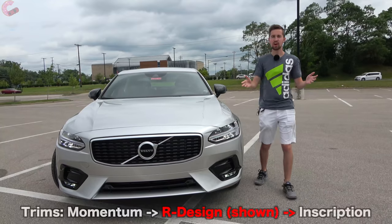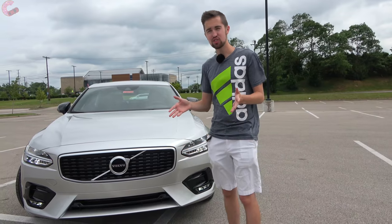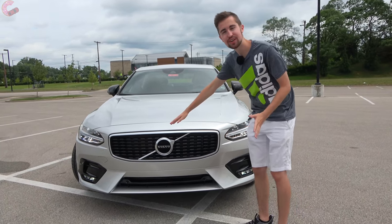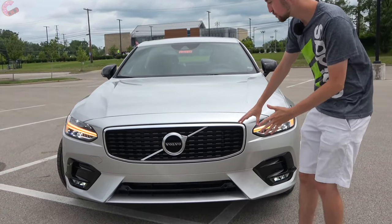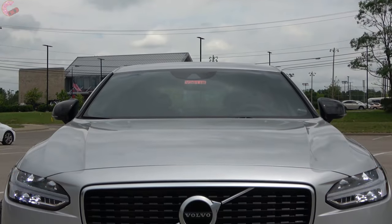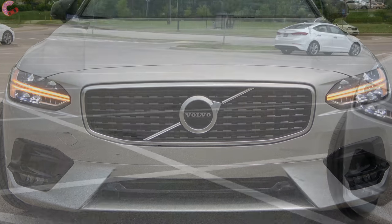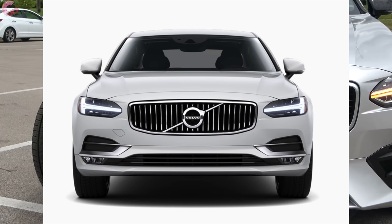Checking out the exterior, the main thing that's new for 2020 is the brand new R Design trim level, which is what we have today. So in essence everything I'm showing you is a new feature. Like the other Volvo trims, we have a specific R Design grille with a black mesh finish and matte silver surround, as well as a more aggressive lower fascia. The other two trims don't change — the base Momentum has black bars and the top-end Inscription has silver bars.